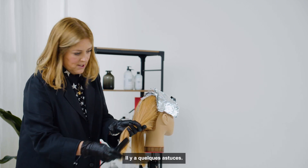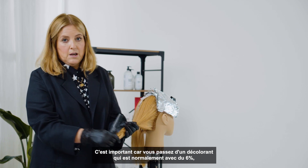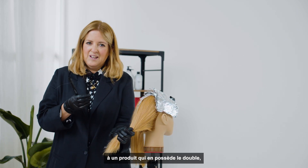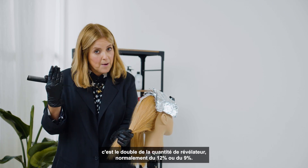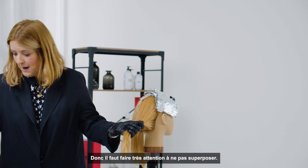There are a few tricks. It is important because you're going from a lightener which is normally 6% to a product that is double — with the 12 series it's double the amount of developer, normally 12% or 9%. So it's very important that you don't overlap.